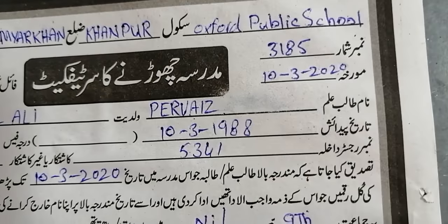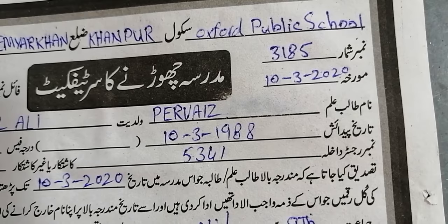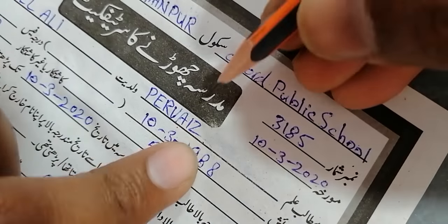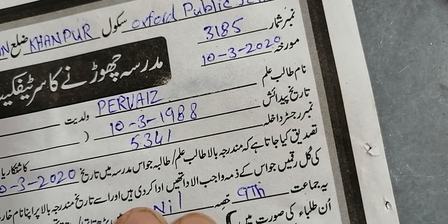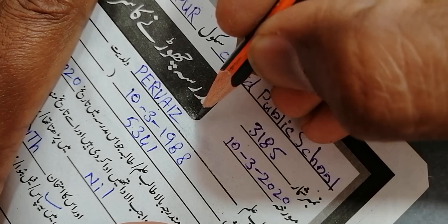Everything is removed. There is nothing left. Our paper is in very good condition. There was also some minor ink removal due to my negligence because I was trying at a high level to demonstrate to you. I will cover that area with a lead pencil.